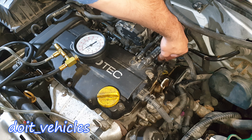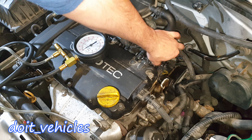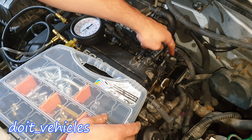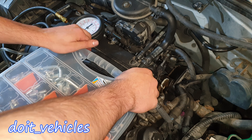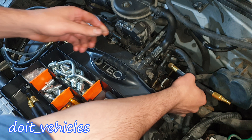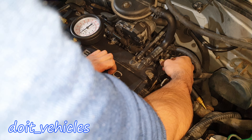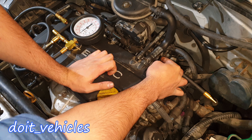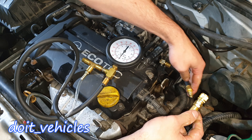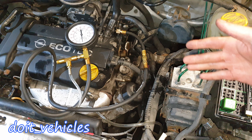Luckily on this fuel rail you've got a Schrader valve. Open this cap on the top of the fuel rail. Find a fitting that will thread into this type of Schrader valve — this one will do. It has the threads and it fits in here. Hand-tighten it only; do not over-tighten it because those threads are made of plastic. Now connect your fuel pressure gauge.